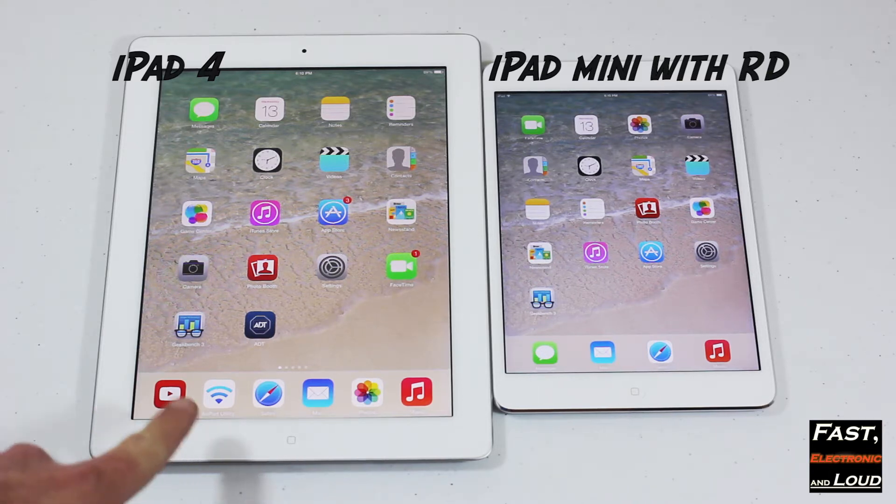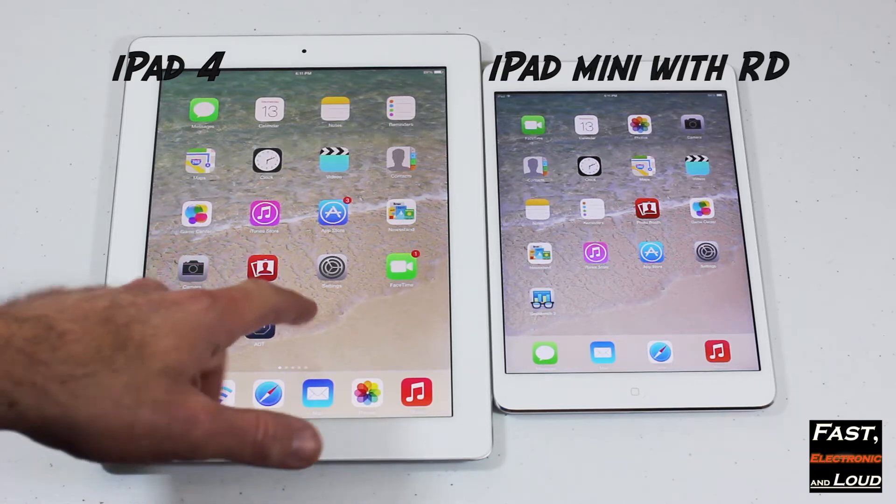Previously, we did an iPad 4 versus the new iPad Air speed test — you can see that, just look at the playlist. What we actually wanted to do here on the right side is the new Apple iPad Mini with Retina Display. It was just released yesterday, kind of on the hush-hush from Apple. Nobody really knew, and then it was there at the website and at the store.